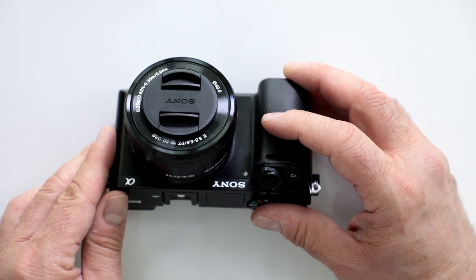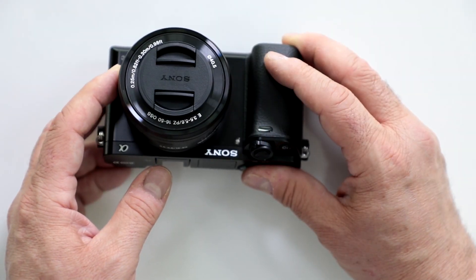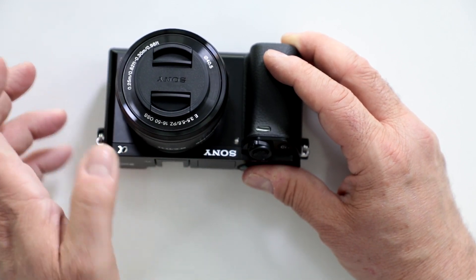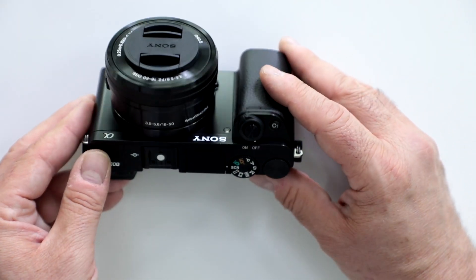Since this is the kit version, it does come with the 16-50 OSS — Optical SteadyShot — lens, and it has a power zoom capability that allows you to do smooth zooming without jerky motion. You also have full-time manual focus, and of course the autofocus works great with the hybrid AF system.